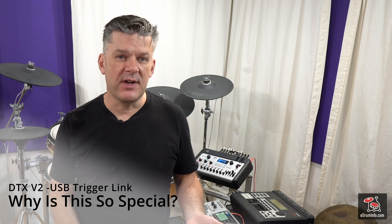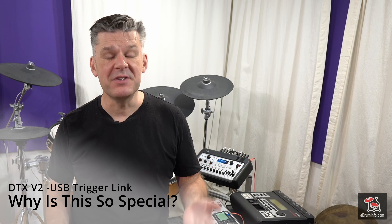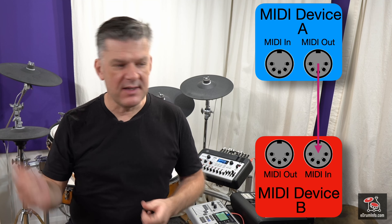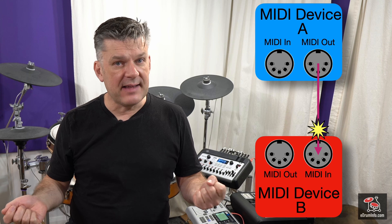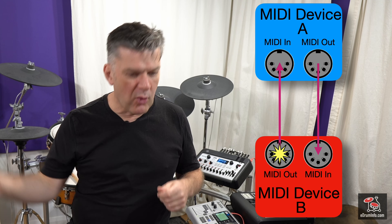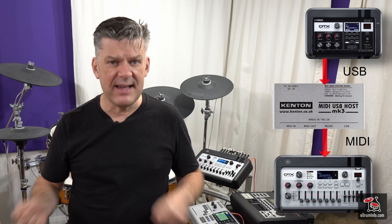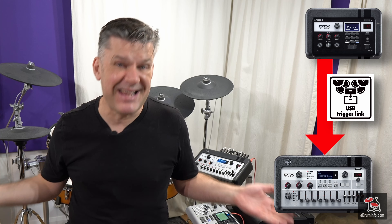You might be wondering why USB trigger link is so special — it's because it actually breaks a protocol. With MIDI, the protocol is you connect the MIDI out from one device to the MIDI in of the other, and MIDI is one-way. If you need MIDI going both ways, you need two cables. USB is useful because it just needs one cable, but generally up until now it always had to go to a computer — there was no way to connect one module directly to another without a computer or a dedicated high-end connection box. But now with USB trigger link, you can just connect one module to the other very simply with a single, cheap, disposable USB cable.